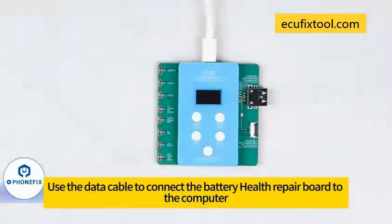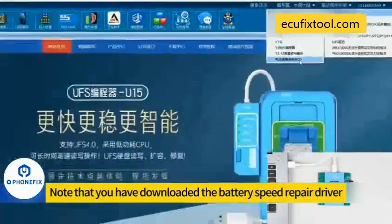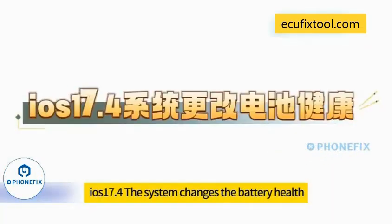Remote upgrade. Use the data cable to connect the battery health repair board to the computer. Open the JC repair system on your computer and log in. Ensure you have downloaded the battery quick repair driver. Go to accessories to repair — the automatic device upgrade system will run. Upgrade completes successfully, always preventing new problems caused by iOS upgrades affecting battery health data.